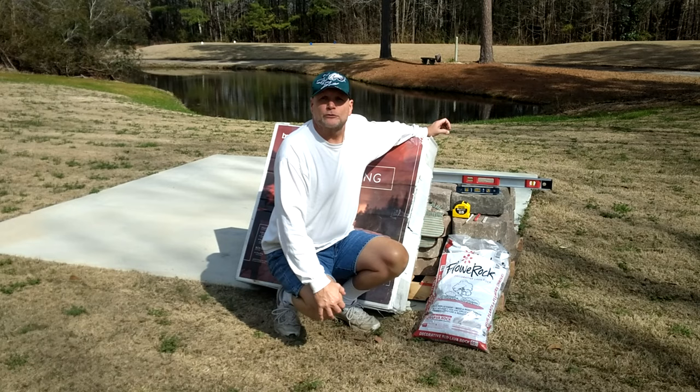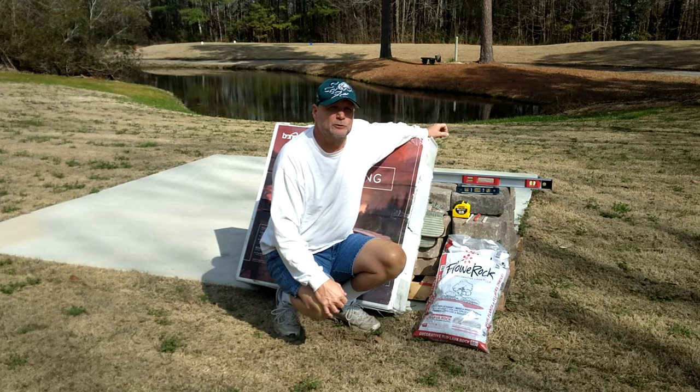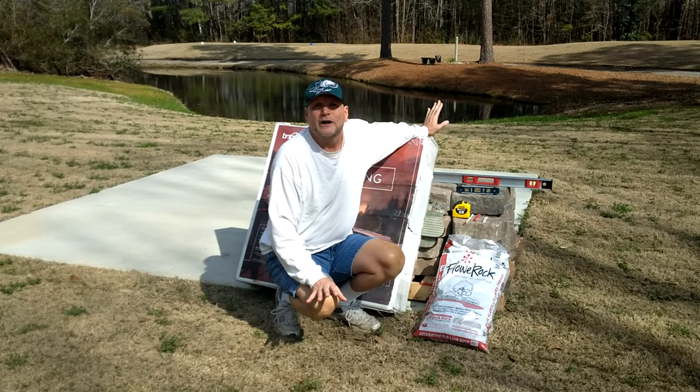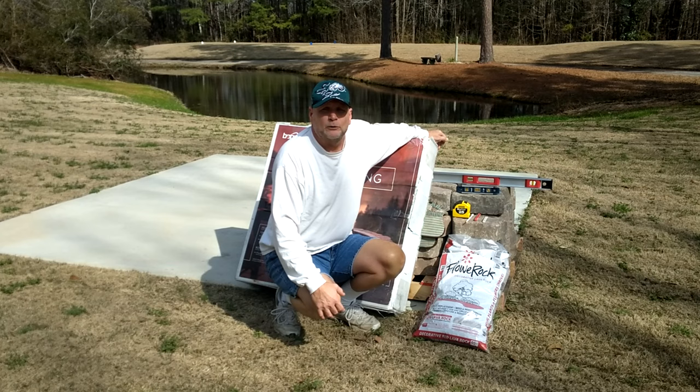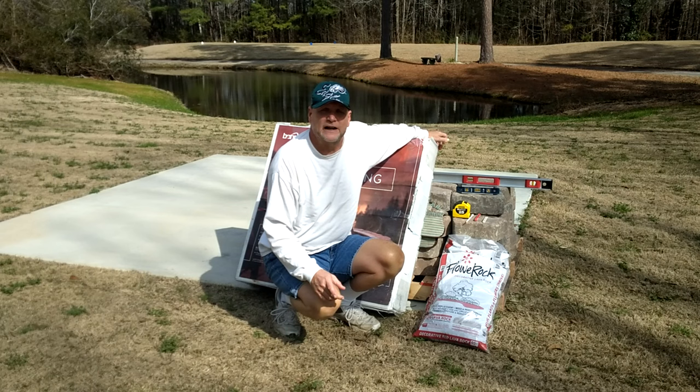Hey everybody, it's Rick, welcome back to the channel. From time to time I do product reviews and sometimes some DIY stuff. You're in luck — finally we're going to do a product review plus an easy DIY project. This should be a project that anyone can do, no matter what your gender, race, whatever. We just moved into this farmhouse and I'll put a link up here so you can check out some of the stuff we've done so far.